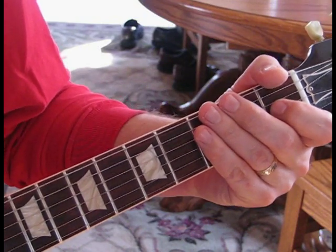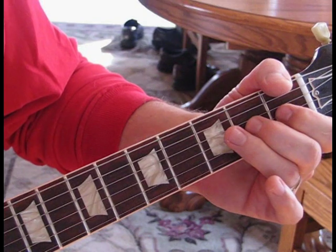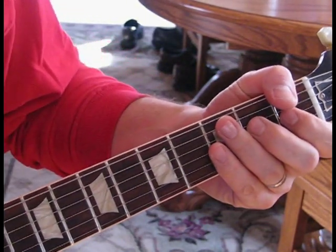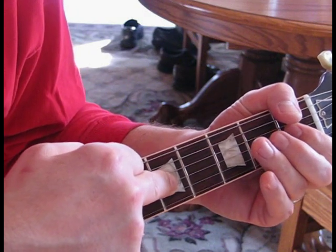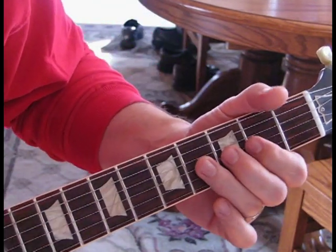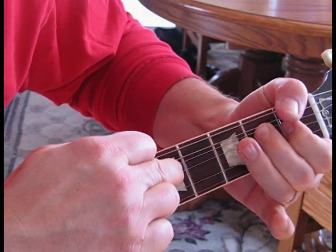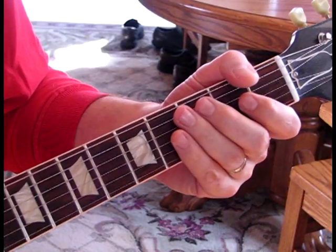After he does the second time through, he pulls the third string at the second fret and stretches it up a full step, going up to the B note. I've watched him live and he hammers on with his finger onto the third string at the fifth fret, which gives you a D because you're stretched up. He's bending it behind the note to give it some vibrato, and then it feeds back. So we'll go all through that.